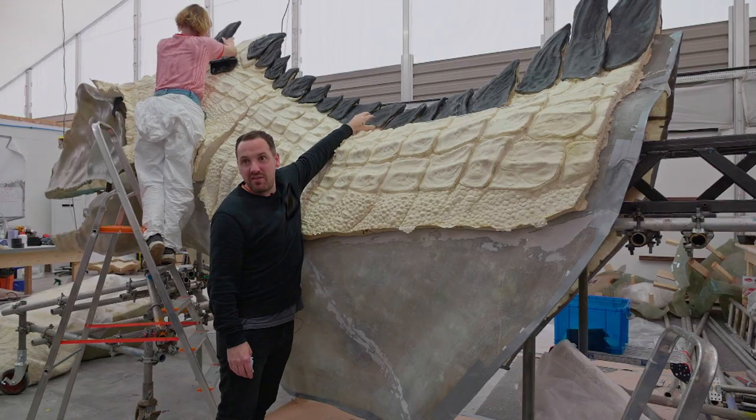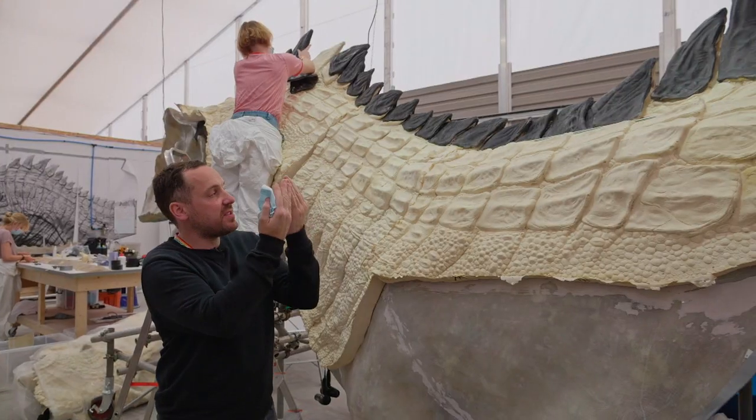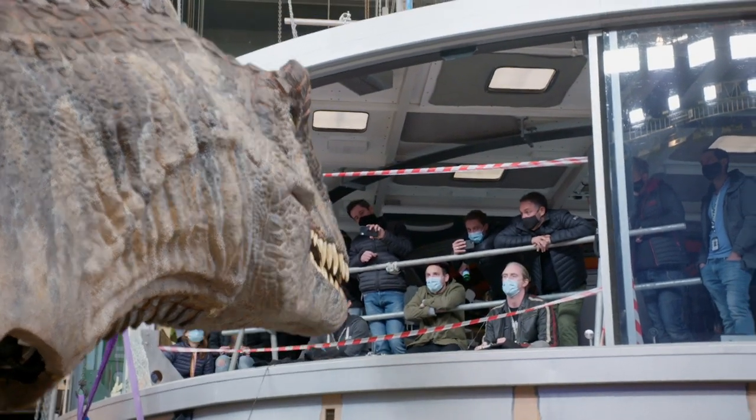This is actually hard material — this is supposed to be like bone. When the robot moves around, we need it to move inside each other and to move around with the softness of the skin underneath.